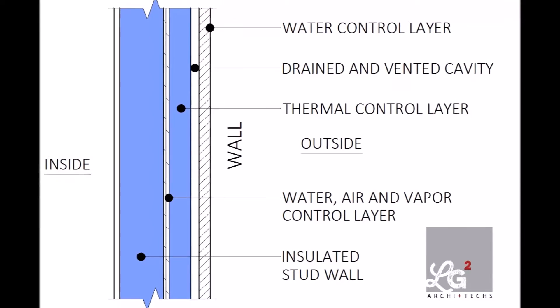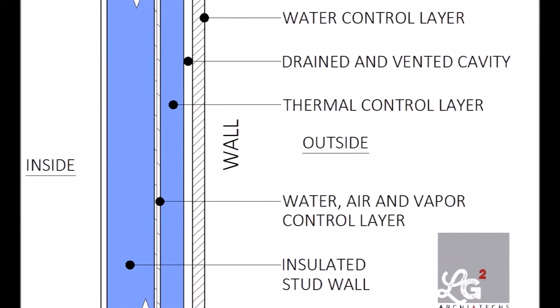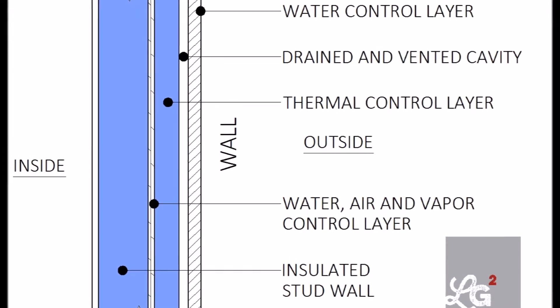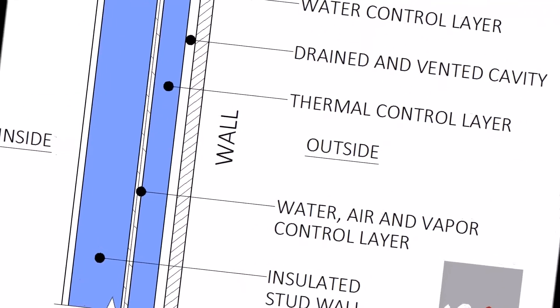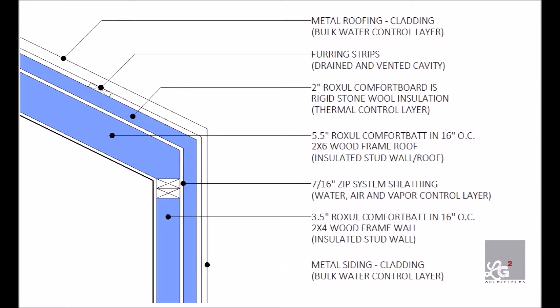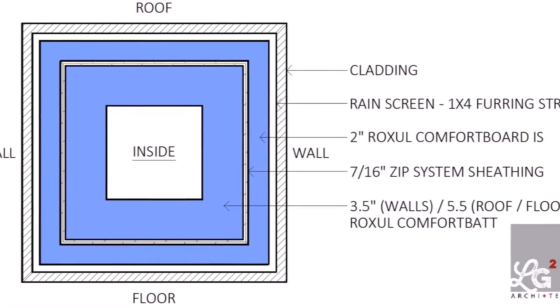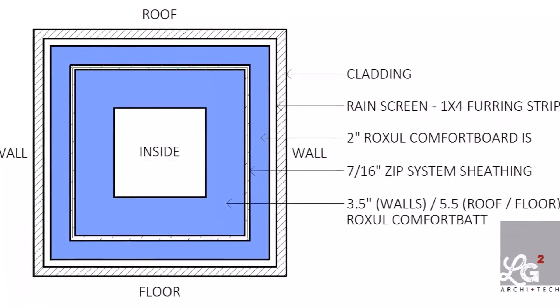Our floor assembly is very much like our wall and roof assembly. We've got our framing with cavity insulation, and outside of that we've got sheathing, and on the outside of all that is two inches of continuous insulation. What we've done with our floor is taken that assembly and turned it 90 degrees to make it into a floor. So our wall is our floor is our roof, and then we connect all of those components together at the corners for a continuous thermal enclosure.